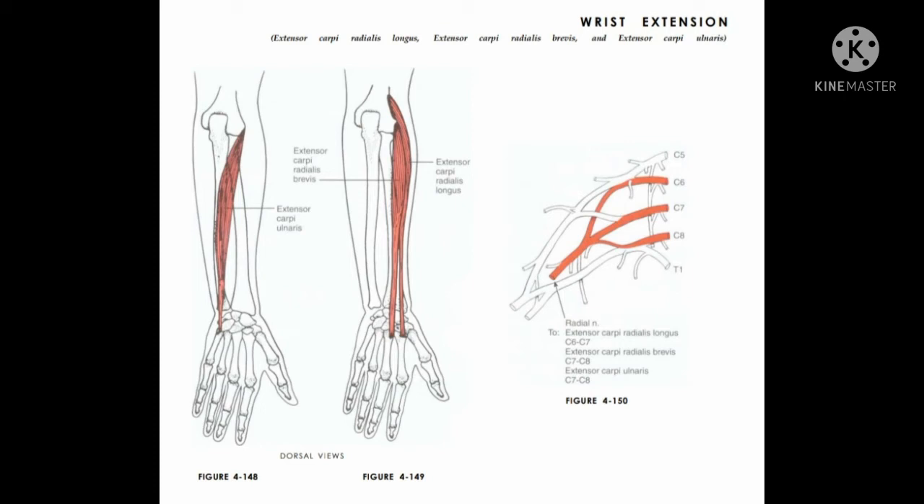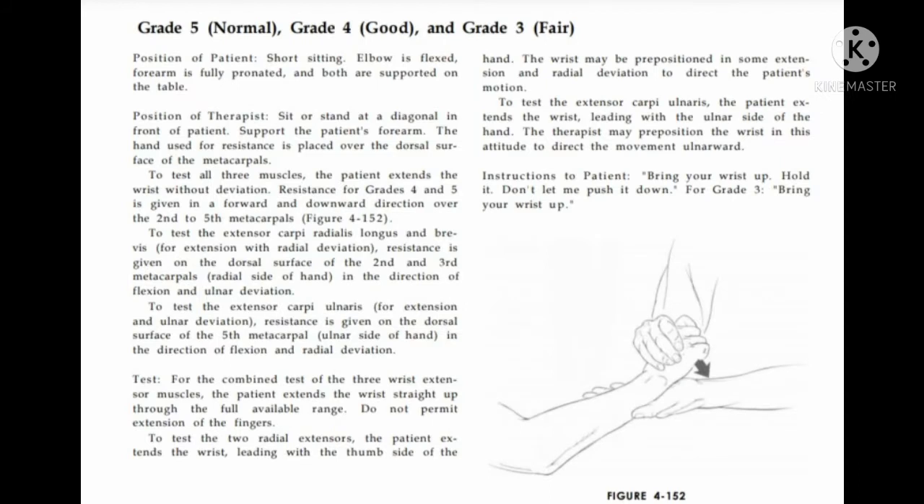Wrist extension: muscles responsible are extensor carpi ulnaris, extensor carpi radialis longus, and extensor carpi radialis brevis. For grades 5, 4, and 3: patient position is short sitting, elbow is flexed, forearm is pronated and supported on the table.